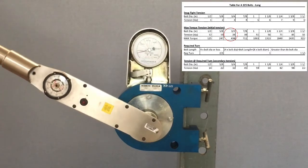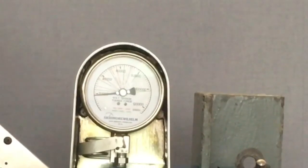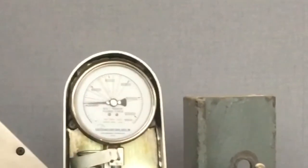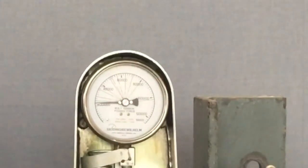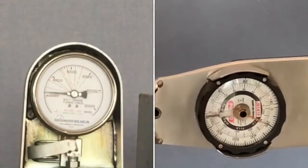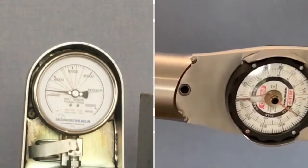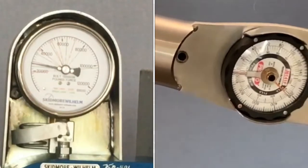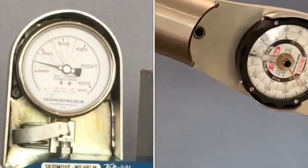The torque wrench can be a clicker or a dial gauge. You need two inspectors on site: one watching the Skidmore and one watching the torque wrench. As you approach the initial tension of 28 kips, the person at the tension machine needs to call out when they've reached tension, and the person on the torque wrench will record the reading. We're approaching 28 kips now — running about 200 foot-pounds — getting close: 220, 240 — and we are there at 240 foot-pounds at initial tension.